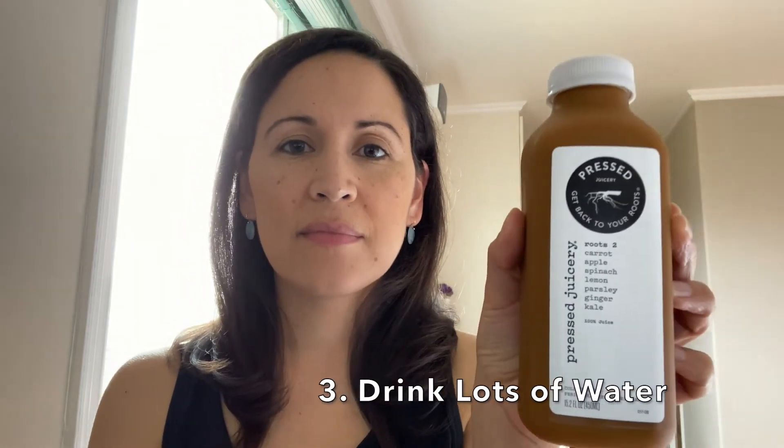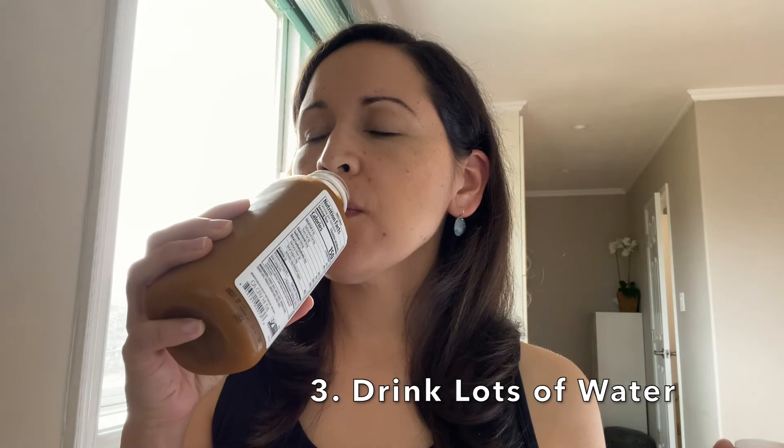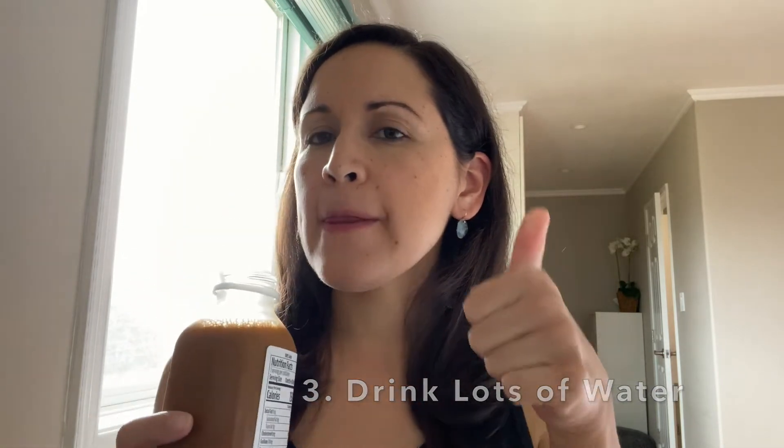Tip number three: drink lots of water during the cleanse. In the morning, mix lemon juice with warm water and drink that to start. Throughout your day, drink water — this will help you stay full and also help cleanse your body of toxins.